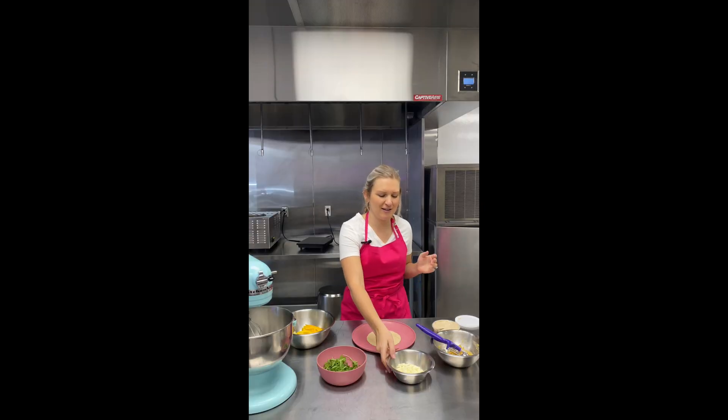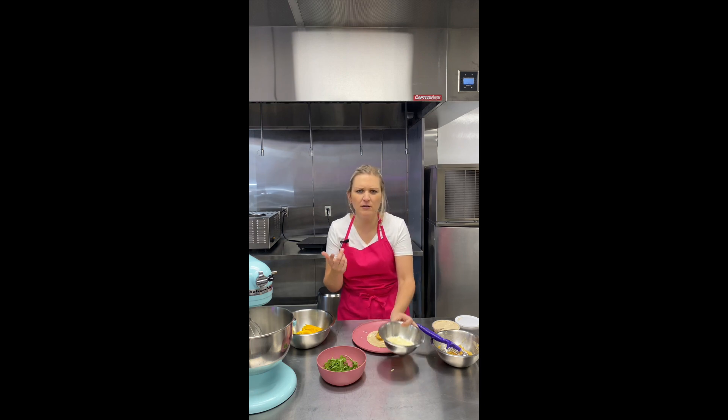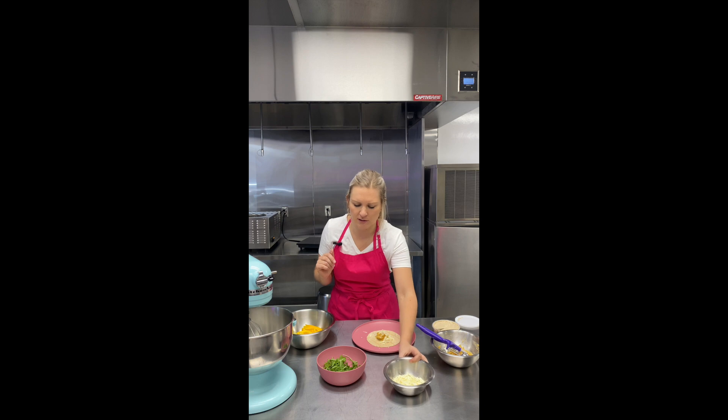Plant-based cheese has come a long way recently, so I love that I have good dairy-free cheese options. And there are tons of different bases too — this one is a cashew base, but there are so many different bases of cheeses out there now.